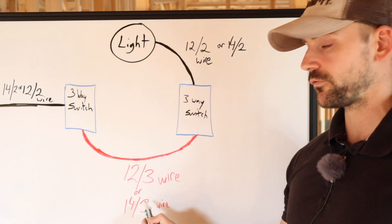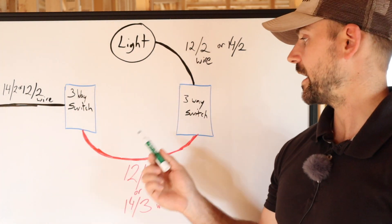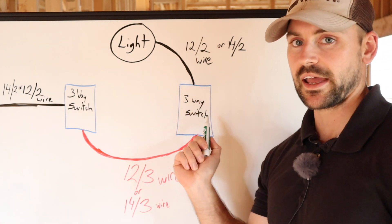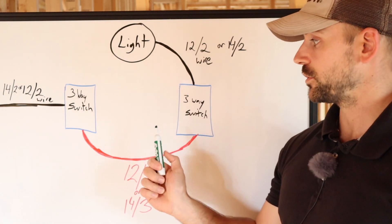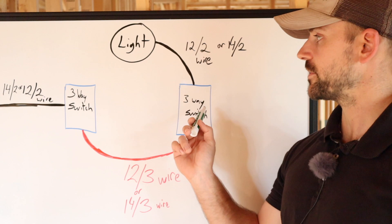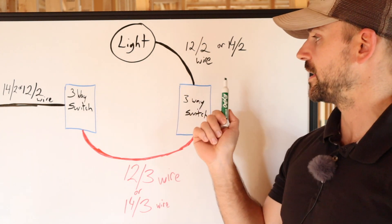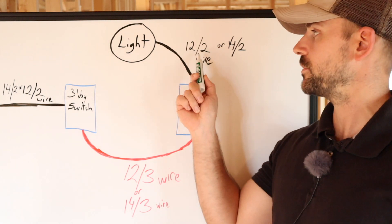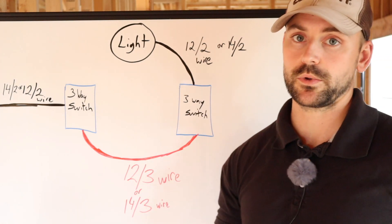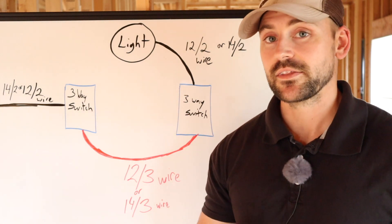Then you run a 12-3 or 14-3 wire to another switch box where you want the other switch to operate the same light. From that switch box, you go up to your light using 12-2 or 14-2 wire, and you need an actual three-way switch there as well. Power comes in, goes to the first three-way switch, then a traveler cable runs over to the second three-way switch, and then that powers the light. If you want a 20-amp circuit, use 12-2 wire; for a 15-amp circuit, use 14-2 and 14-3 wire. That depends on your jurisdiction and building code.